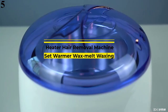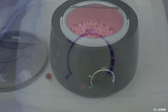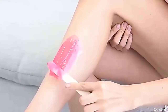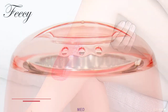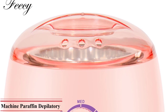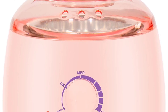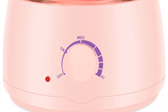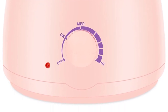Number 5 is the 500cc Wax Heater Hair Removal Machine Set — Warmer Wax Melt Waxing Kit with Wax Beans, Bead Heating Machine, Paraffin Depilatory Epilator. Features include a heating coil for fast wax meltdown, durable heat-resistant material, temperature control and indicator light, support for all wax types, removable aluminum container, see-through cover, and suitability for personal, home, and salon use. The wax melts in approximately 30 minutes.